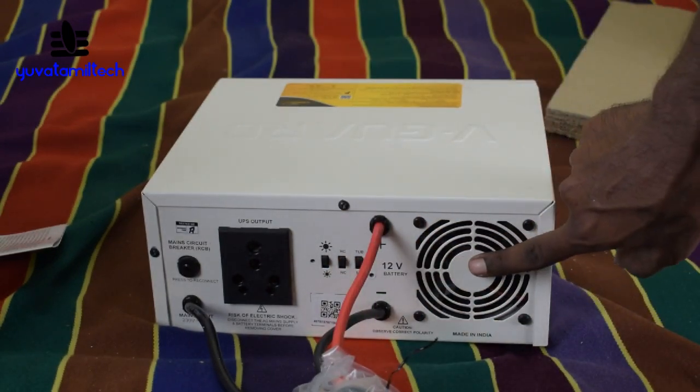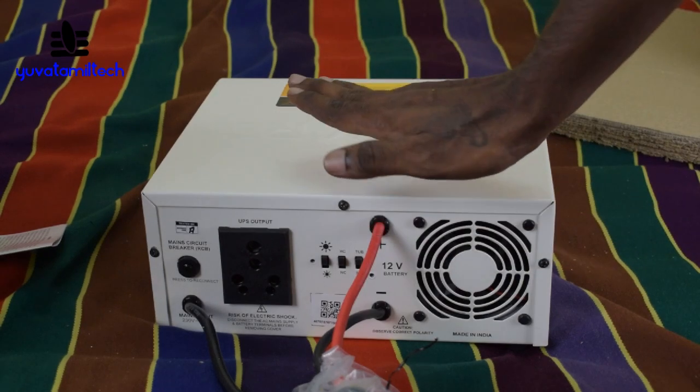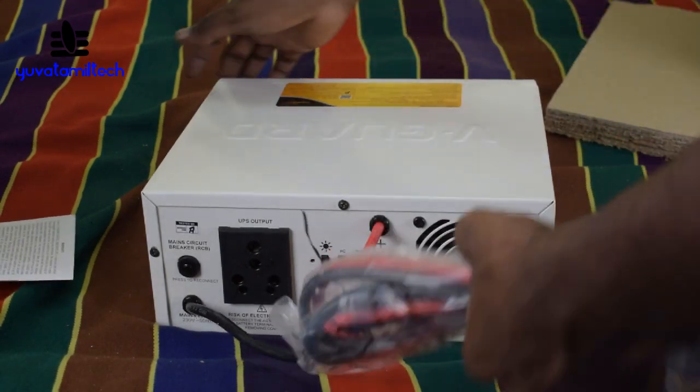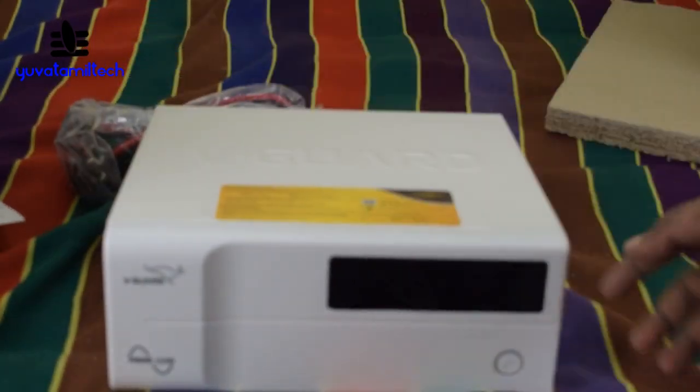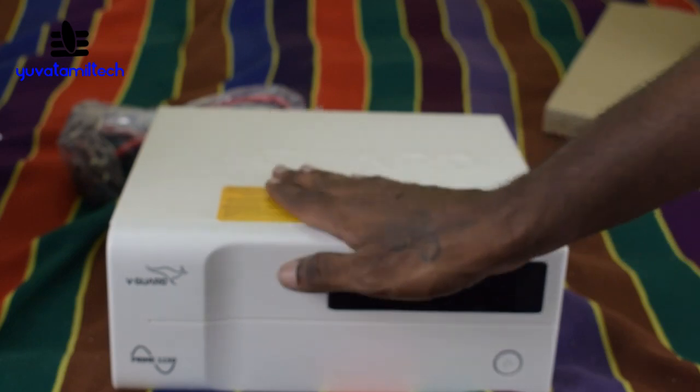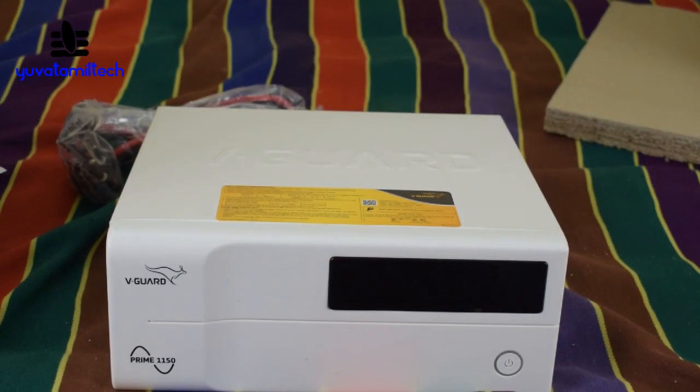We have to use the fan. Now we have to use the inverter. We have to use the battery. We have to use the guidance.